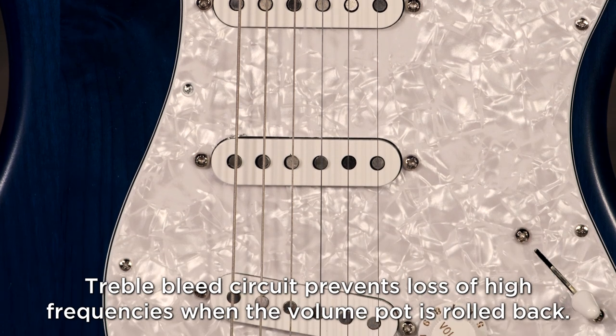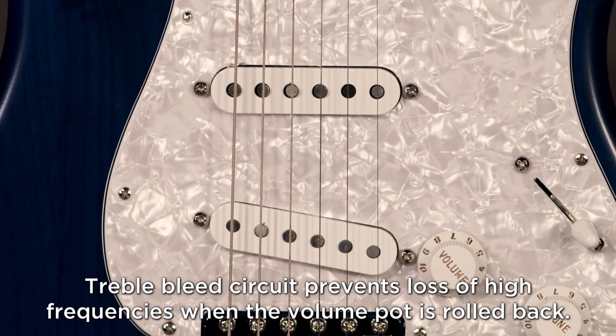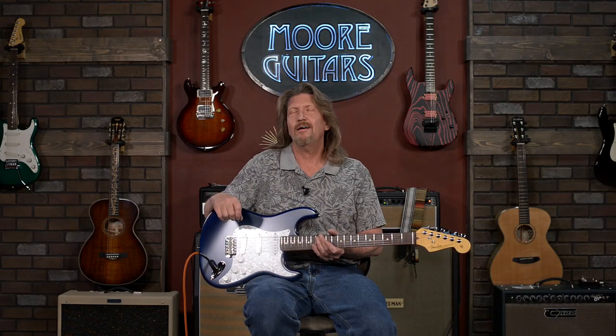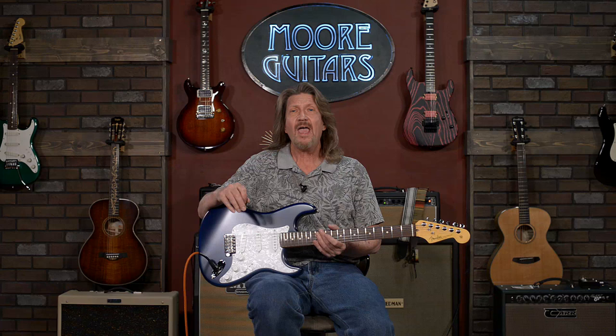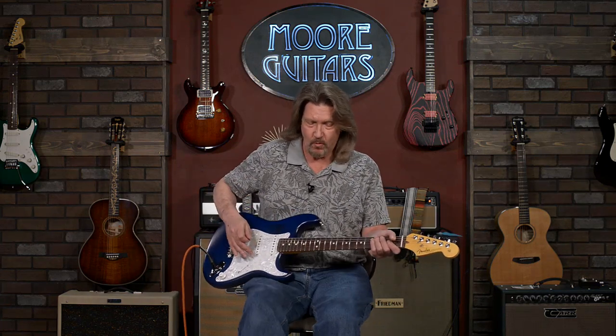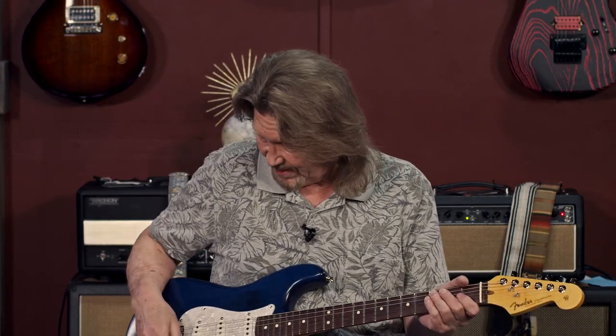The neck and the middle position in here are true single coils. The bridge is a stack. It's just glorious. And I'm going to run through the tones real quickly here because I pulled this out from the back as soon as it came in because I wanted to get my hands on it.